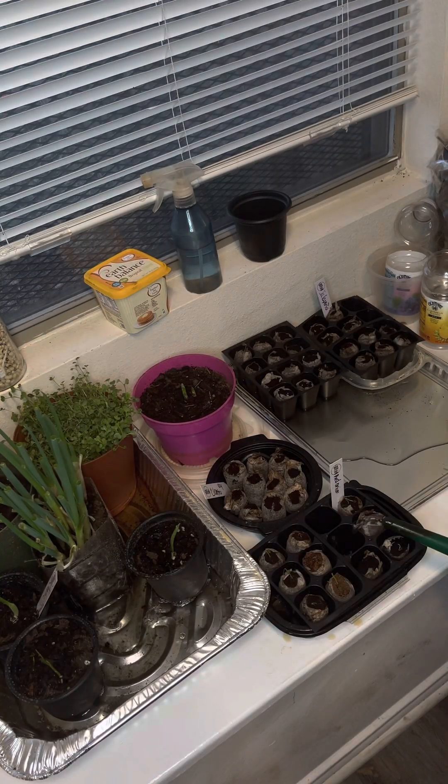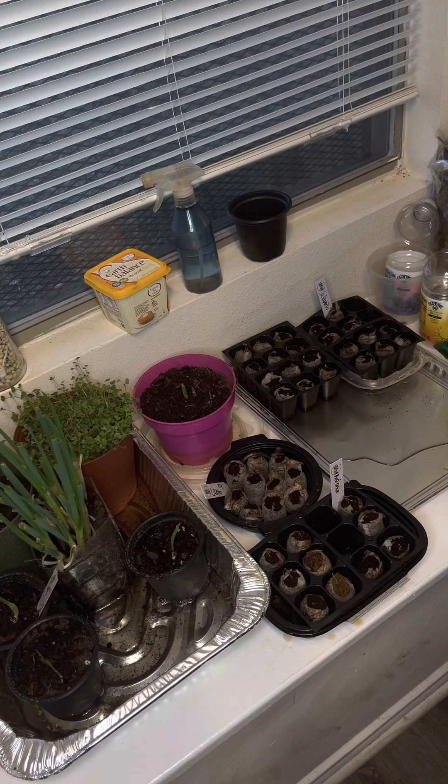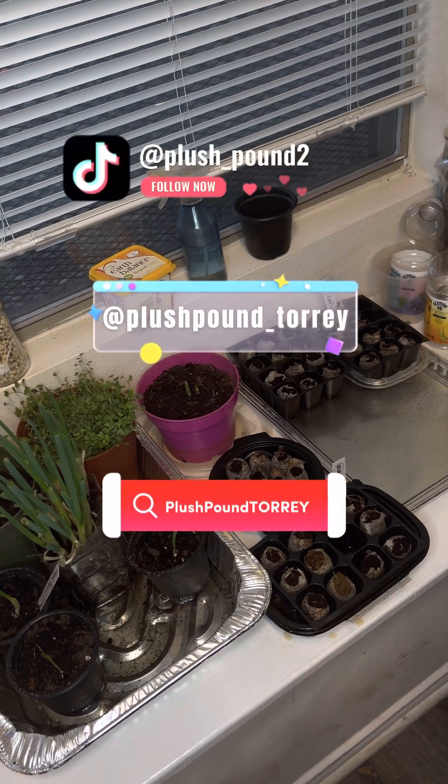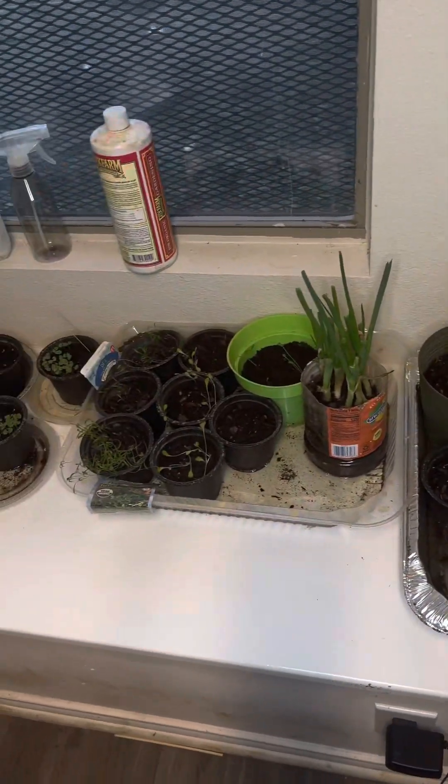My tag is all here, so y'all follow me, okay? We're still on the road to 1K on all social medias — Twitter, YouTube, and everything. Y'all play sweet and have a great week.